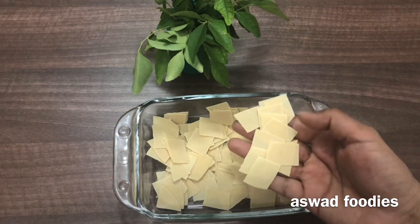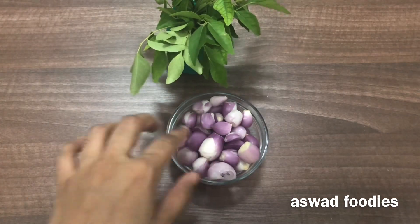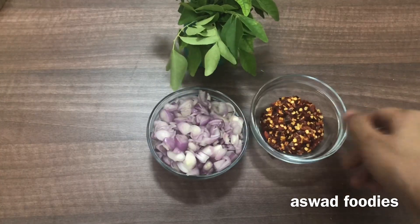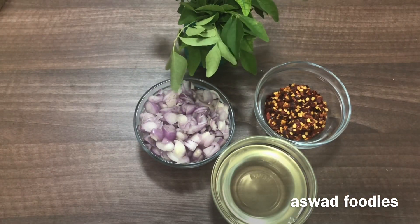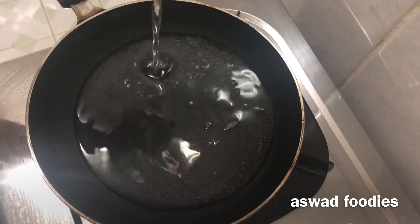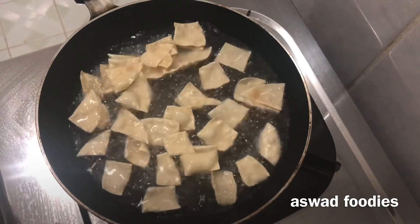I am going to cut all the papadans, I am going to cut the chili flakes. I am going to add oil to the chili flakes, add oil to the papadans, and add a little coconut oil in the pan. If you want to add a white oil, do not cut the papadans.